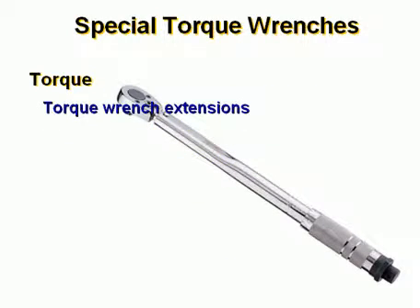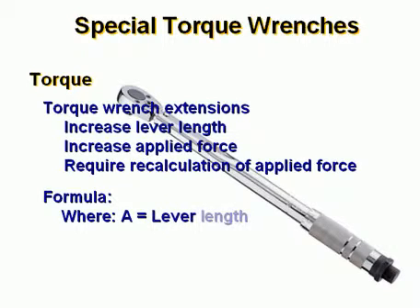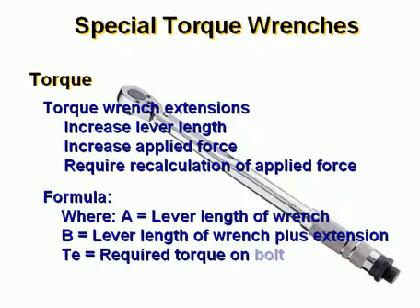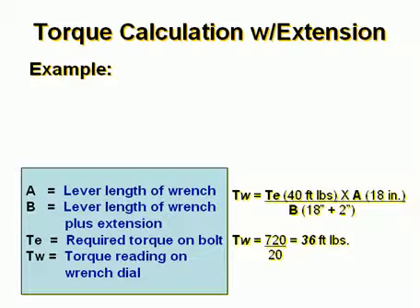Torque wrench extensions increase lever length and they increase the applied force. They require recalculation of applied force. In the formula, A equals the lever length of the wrench and B equals the lever length of the wrench plus the extension. TE is the required torque on the bolt and TW is the torque reading on the wrench dial.